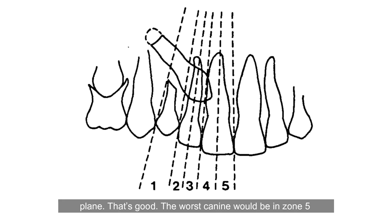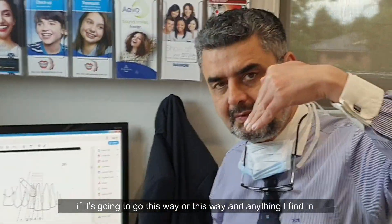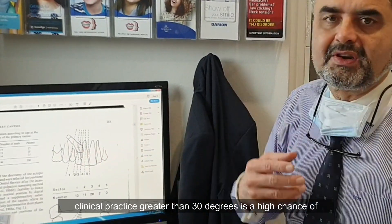The worst canine would be in zone 5, impacted at 90 degrees to the vertical. Canine angulation — anything I find in clinical practice greater than 30 degrees is a high chance of impaction.